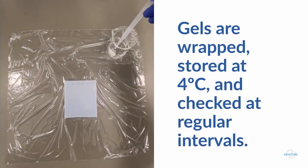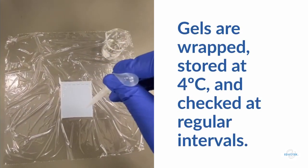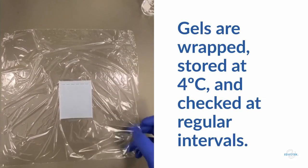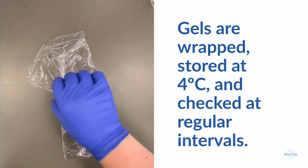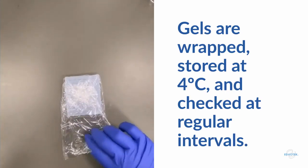Now let's store the gels to see how the staining holds up over time. The gel is placed on plastic cling wrap and a little bit of buffer is pipetted on top. The gel is then wrapped up and placed in the refrigerator at 4 degrees C. I'd put it in a small box or on a solid surface just to make sure the gel doesn't get any lumps or bumps from storage.